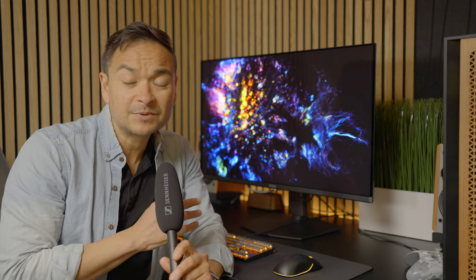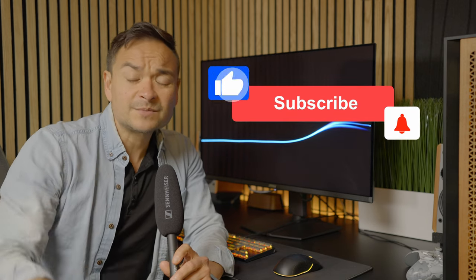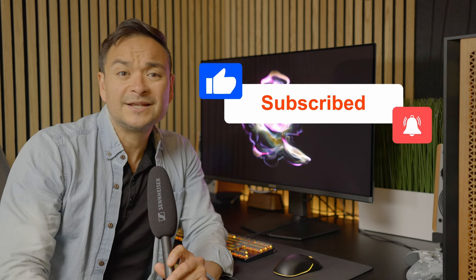Thanks everyone for stopping by for my quick review of this amazing MSI display. I hope you enjoyed it. If you can, take a moment to subscribe to my channel, give me a thumbs up if you liked today's content, and ring the bell to get notified when I drop new content. I'll see every one of you in my next video.